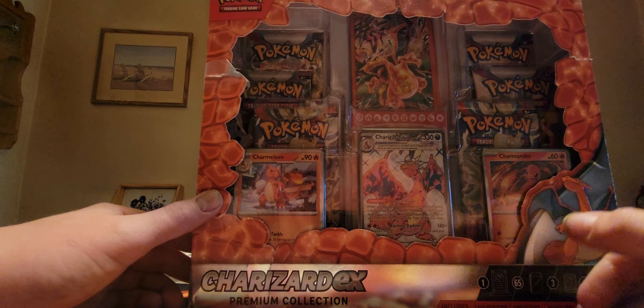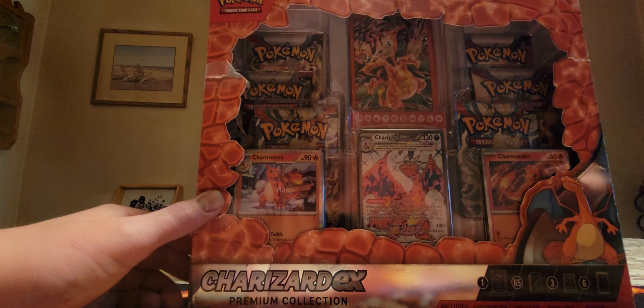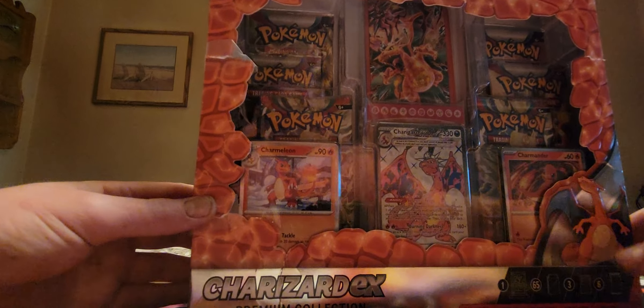65 sleeves, which we'll see later. Three promo cards, which are this Charmander, Charmeleon, and Charizard EX — which is a really cool card.